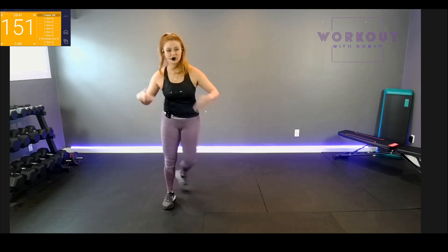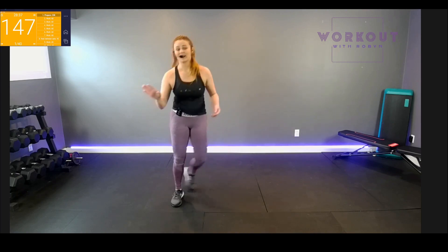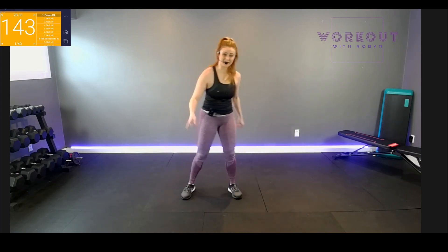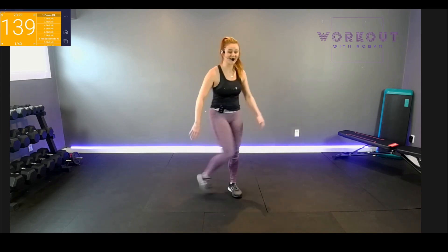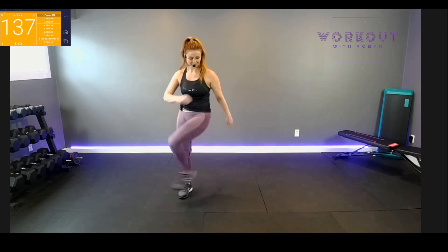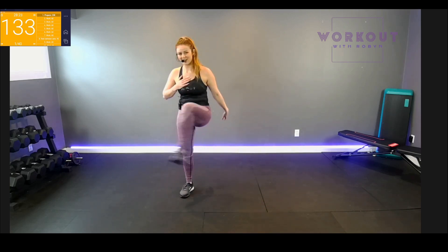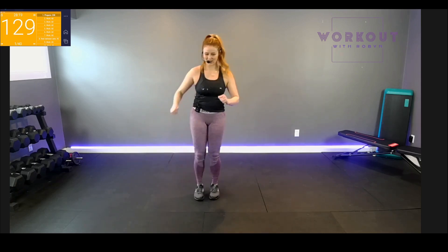If you're just getting started with cardio, that's fine. Now, that's not to say that if you want to increase this to higher impact cardio you can't — all these moves can be made bouncy. But with you and me, let's just take it easy. Today we have six moves for our low impact cardio.